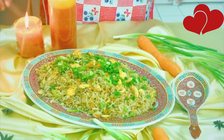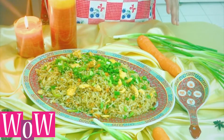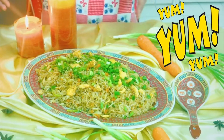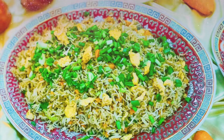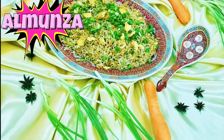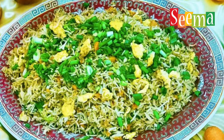This is Chinese egg fried rice. You can serve it with beef, prawns, chicken, or lemon sauce — your choice. Chinese rice is so delicious you can eat it on its own. This is Seema signing off. Wishing you all a great day, do take care of yourself. Please do like and subscribe. Allah Hafiz.